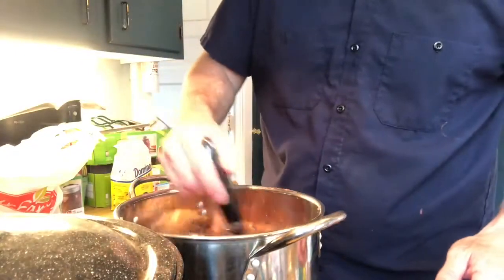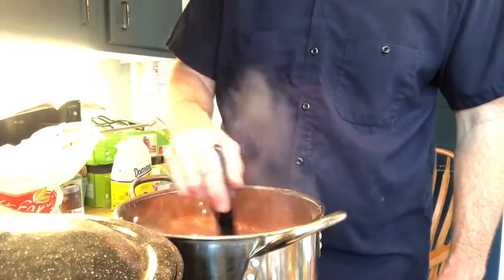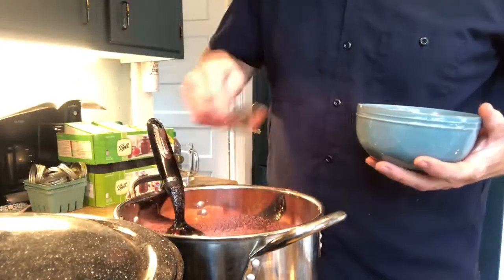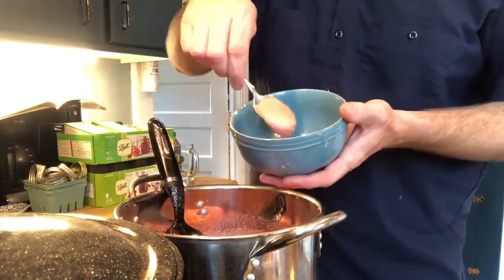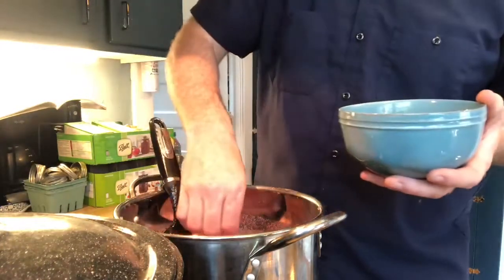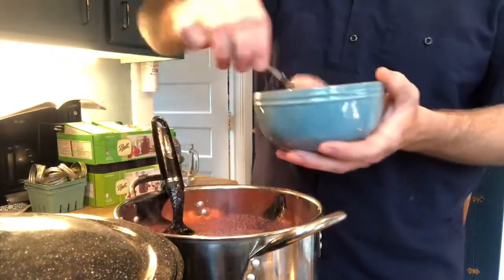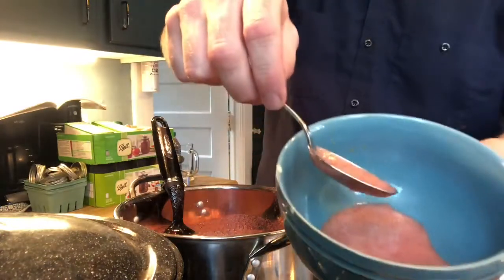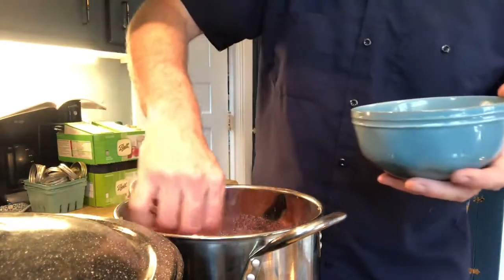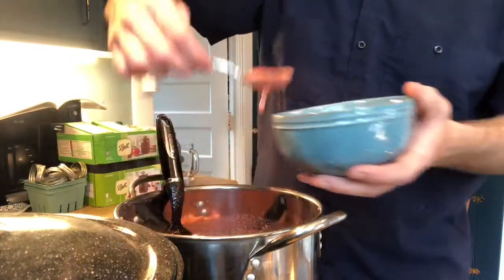Raise the heat back up, get a rolling boil for about a minute, and then you start jarring it. On the advice of the recipe and my memory of last time, skim the foam off before you jar it, and you'll have a more visually appealing product. I don't think the foam hurts anything — it just doesn't look real good. It's kind of a light paint color. So we'll get as much foam off as we can; we can't get it all, so we're not going to worry about it.